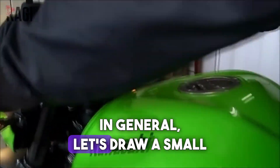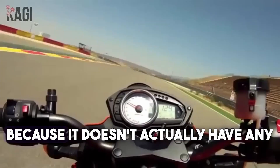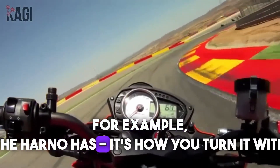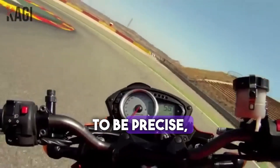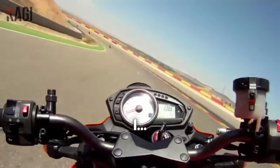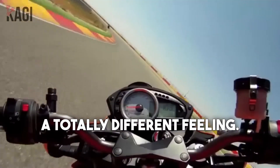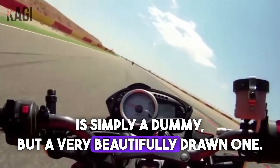In general, let's draw a small conclusion. I don't want to strongly criticize this motorcycle, because it doesn't actually have any strong negatives in reliability or glaring issues. But still, I have a subjective position on this motorcycle — I really don't like it. I really like the Z1000, but it's a totally different bike, a totally different feeling. To me, the Z750 is simply a watered-down version, but a very beautifully drawn one.